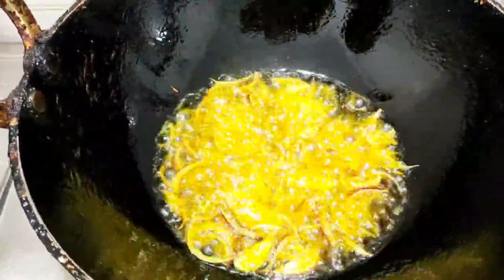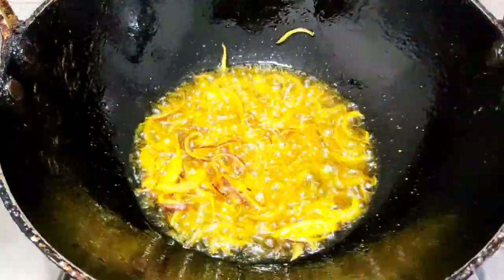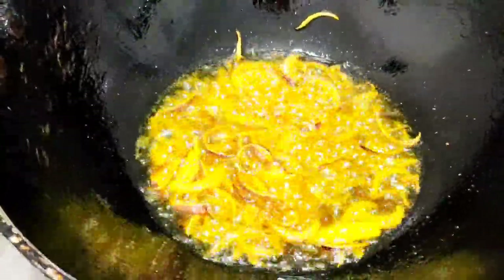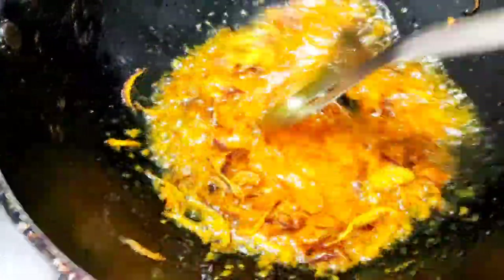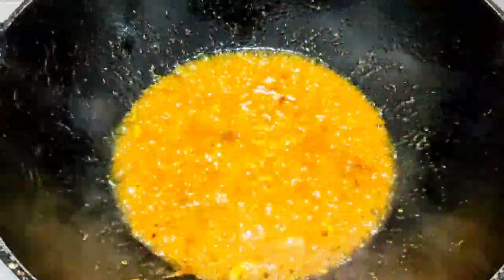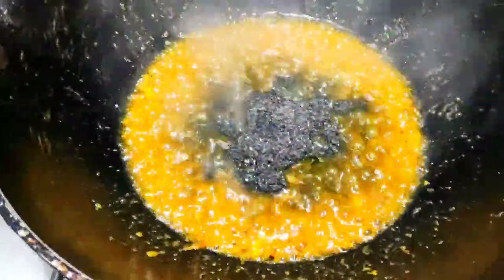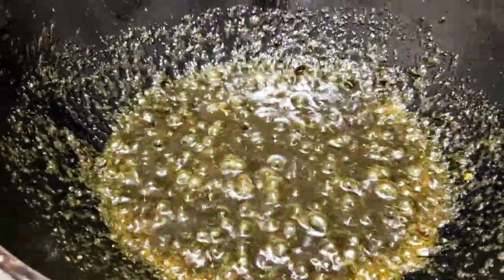Once the onions have turned golden brown, add some turmeric powder. Now we can add the ginger, garlic, and red chili paste that we made earlier. Let this cook for a while, then add the black sesame seed powder and give it a nice stir. Once it's mixed properly, add salt.